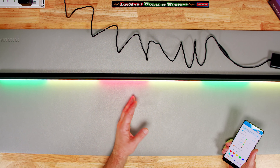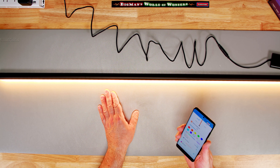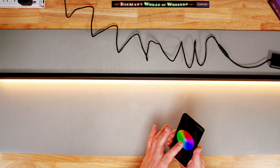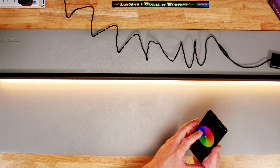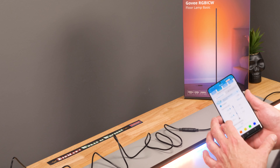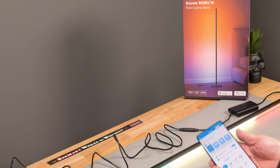For white light, there's a warm white option that gives a more yellowish warm glow. There's a full color wheel — just choose whatever color you want. Swiping right gives you mood presets; for example, clicking 'sad' gives you their interpretation of a sad color. You can also put it on music mode — you can see it reacting to my voice, and if I stop talking, nothing happens.